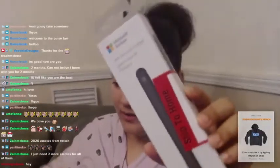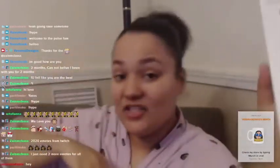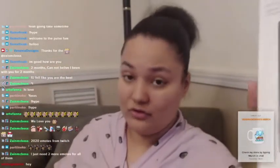This is the Slim Pen and the charger — it's a Microsoft Surface accessory. Not sponsored, mind you. Microsoft, I love y'all, y'all can sponsor your girl if you're watching this.